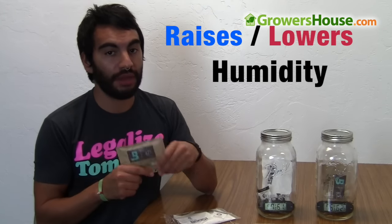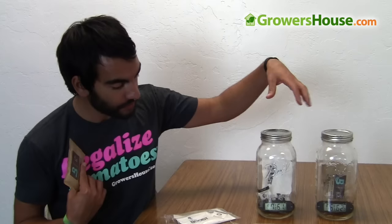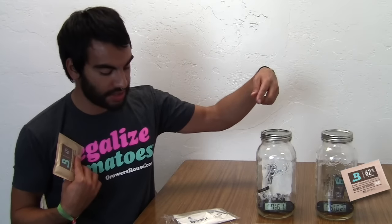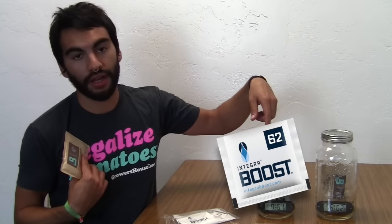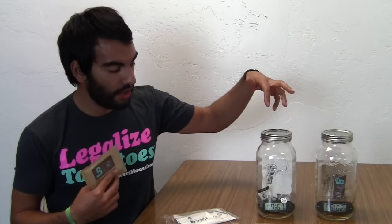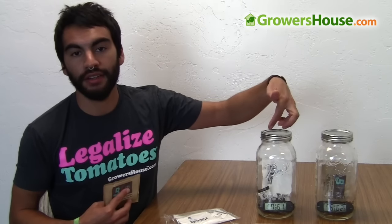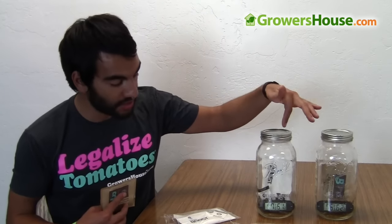Primarily people use this for plant material. As you can see here, I actually have the Boveda on this side and the Integra Boost on the other side from Desicare. I put them in with a little bit of plant material, and I also put some humidistats in there so you can see what the relative humidity is.